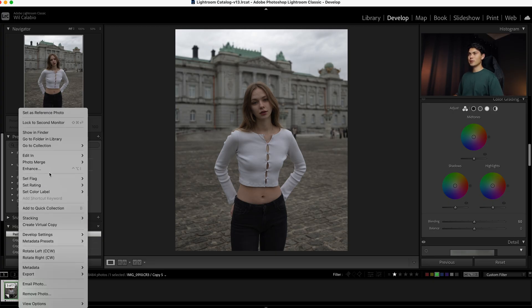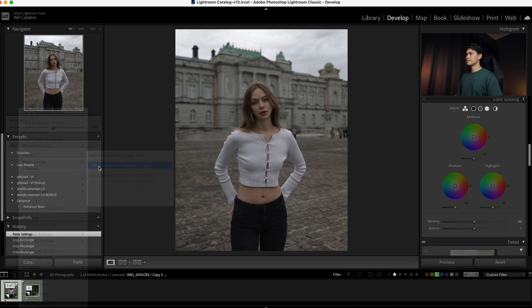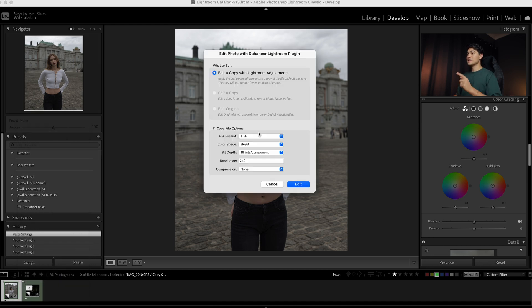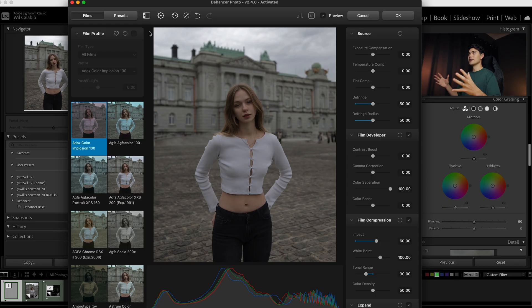Now all we're going to do is right-click on our photo, go to Edit In, and select Edit in Dehancer Lightroom Plugin. You want to make sure all the settings are in line with what's on the screen, and when we click Edit it's going to turn this photo into a TIFF file and make a duplication of the photo. And here we go.